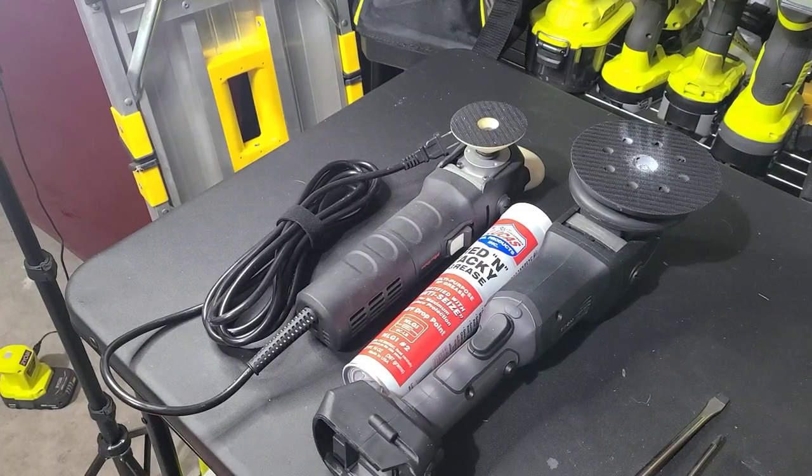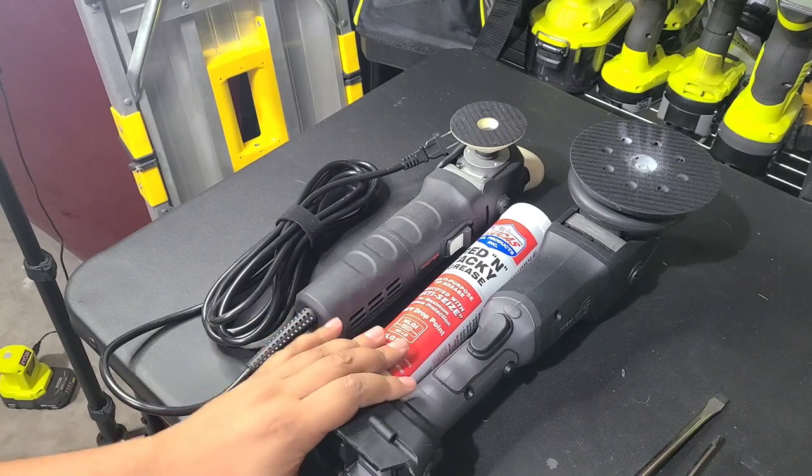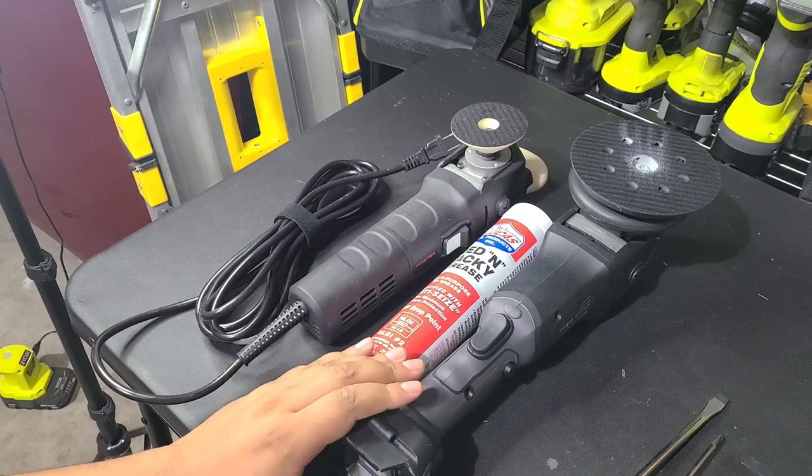How's it going everybody? Welcome back to the channel. I'm Martin with Belivar Auto Spa. In this video I'm going to be showing you guys how to change the grease in your rotary or dual action polisher.